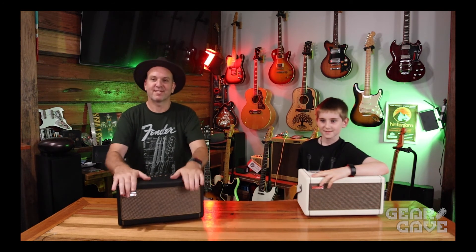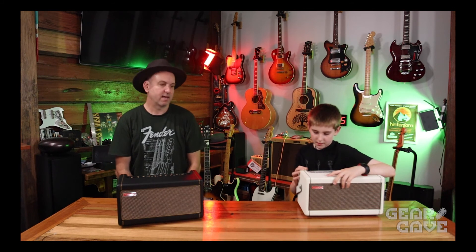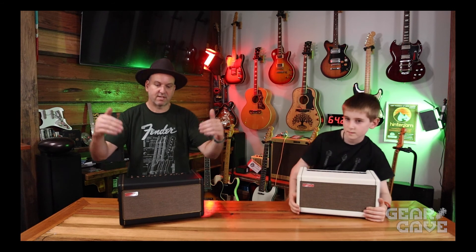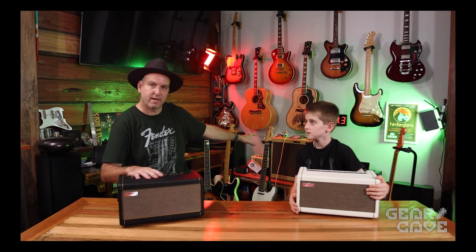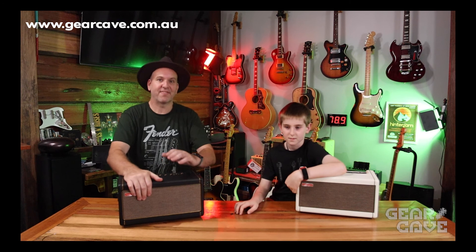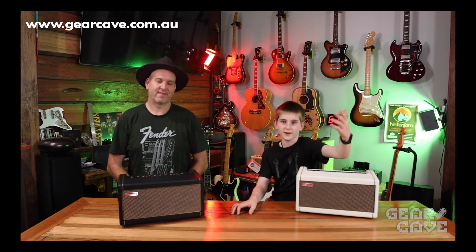Alright guys, that's the end of this clip on the Positive Grid Spark 40. It's a good little practice and home unit. Mums and dads, get your kids one if they like music — they'll have a great time. Joshua and I use these when we practice together because it's much easier to dial in the same tone than trying to plug into a big tube amp that you can't turn up loud enough, especially when teaching a young fella. Please click the like button, subscribe, and keep your notifications on for more videos — we'll get better and better!